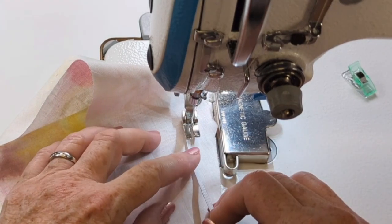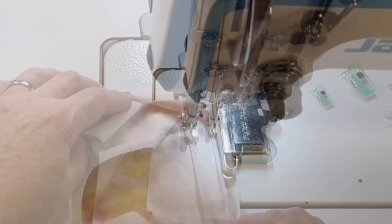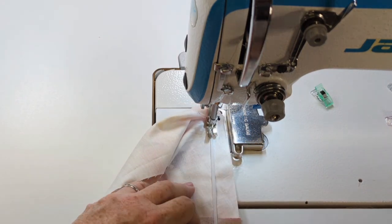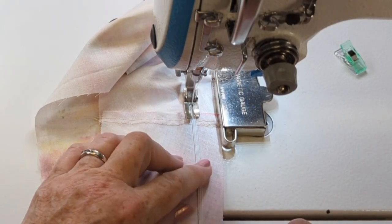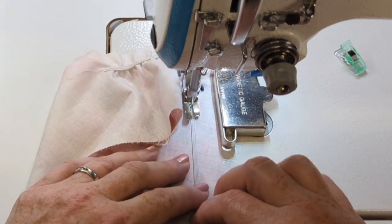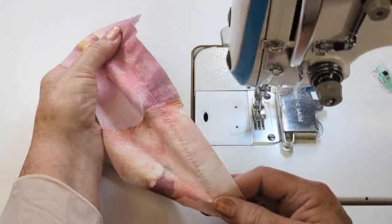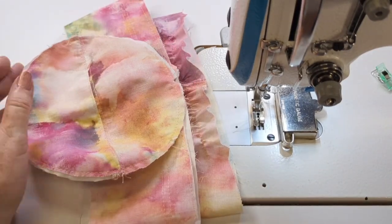I start at that one clip, put the end of the elastic in, and go back and forth to hold it in place, then stretch my elastic over to the other little notch in the band bottom, pulling it and working it in evenly all the way across from one notch to the other, just evening it out as I come to the end. You can also use those notches to put a cord on the outside band if you'd like to adjust the size with a cord and toggle at the back — you'll see that on some of the other videos.